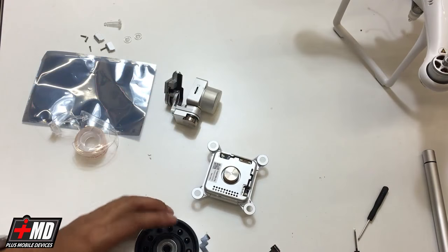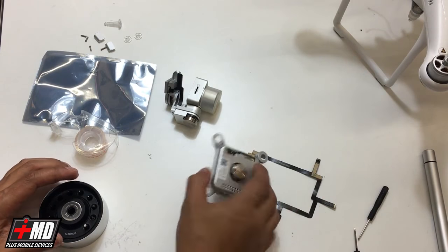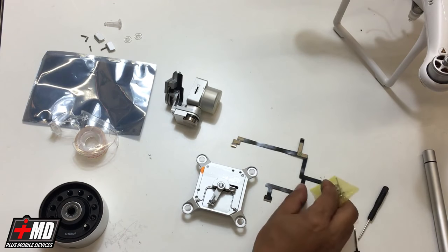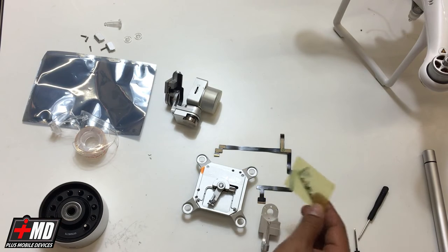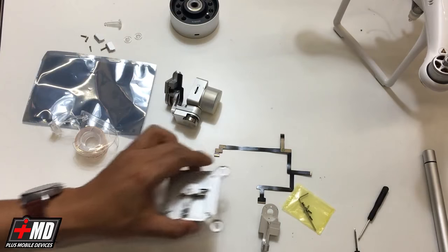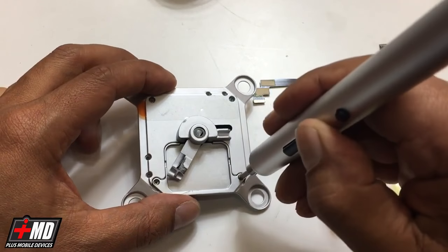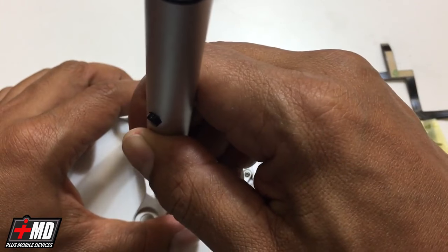Now what we're going to be concentrating on is just rebuilding the gimbal with the part that we have. What we have here is the main logic board in the gimbal housing and the flex cable replacement. We've got a new yaw arm, screws, and the Allen wrench to go with it. Let's go ahead and take the plate off — all I'm doing is removing the plate. We're trying to remove the cover of the logic board.